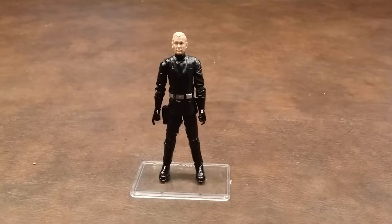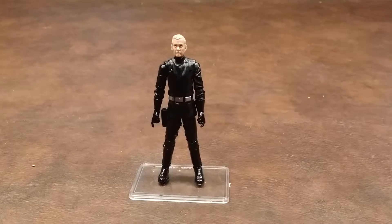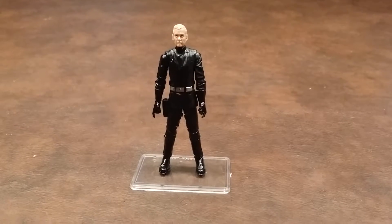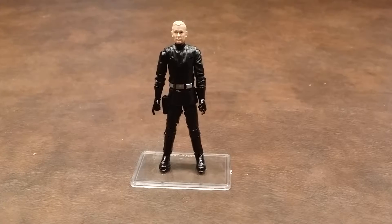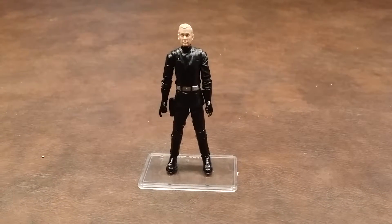The tunic of his uniform is made of a soft plastic, and it does hinder the hip articulation a little bit, but not enough to give me a great deal of concern. And on a side note, maybe it's just me, but does this head sculpt look like Johnny Carson a little bit? It does to me.